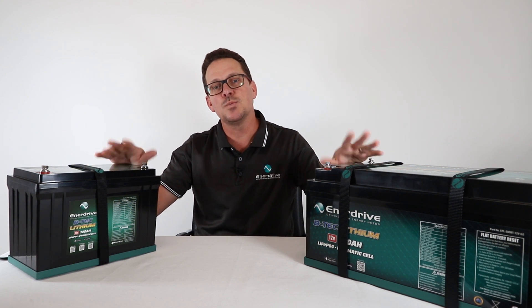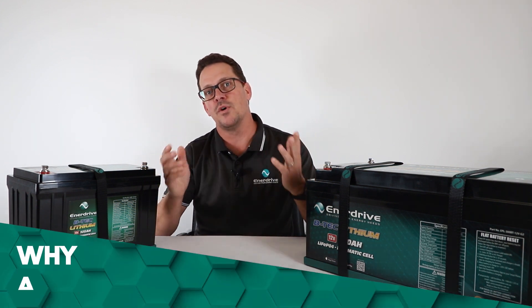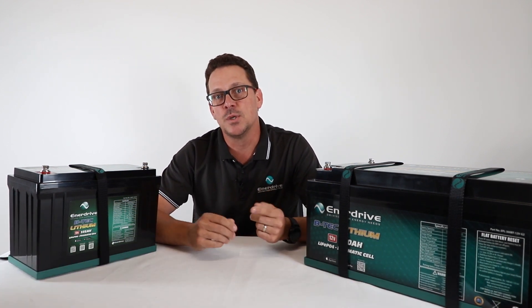The BTECs and the E-Lites are what's commonly referred to as a drop-in replacement battery. So why would you want a lithium battery, or why would you want an Enerdrive BTEC battery? We'll run through some of the main benefits of changing across to lithium.